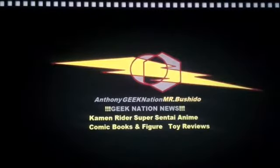Hey everyone, it's Mr. Bushido again with another short video at Anthony Geek Nation News, where we cover the latest upcoming writer, Super Sentai, anime, and comic book toy reviews. This week we're going to be doing another Super Sentai toy review. Let's get started.